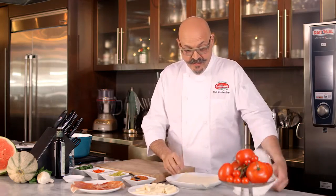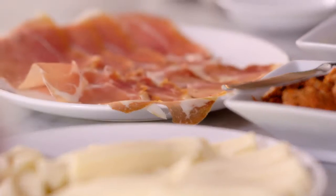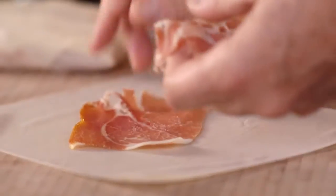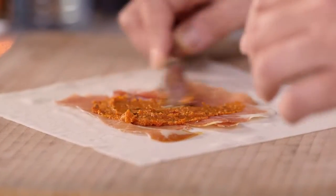All you need for this is spring roll wrappers — beautiful spring roll wrappers, you can buy them in almost any supermarket. We have prosciutto crudo, the pride of Italy. Break it in half, lay it flat just like that. Then add a little sun-dried tomato paste, just like so.